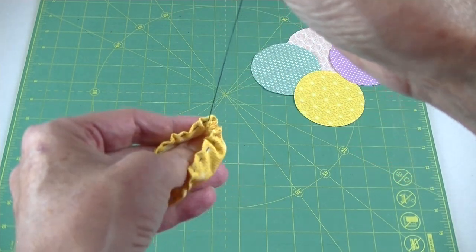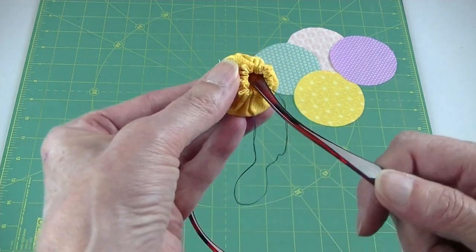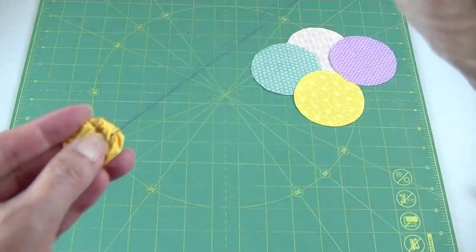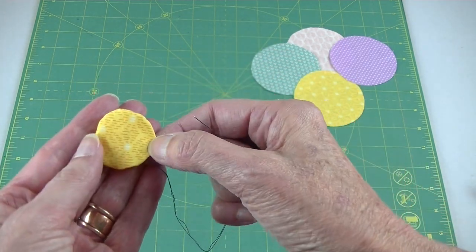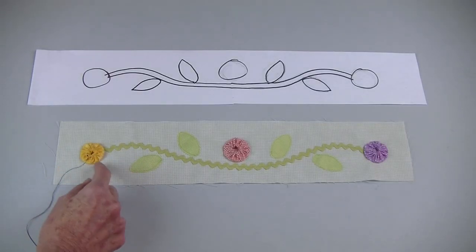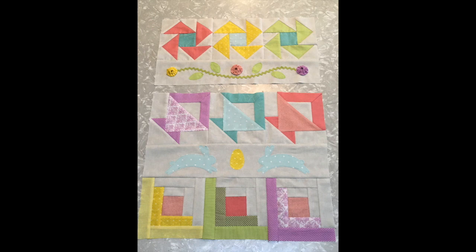Pull up your thread — sometimes a perfect yo-yo will appear but other times you have to work with it a bit. Pull the thread tight and use a double knot to hold it in place. There's no right or wrong side to a yo-yo — you can display this side or turn it over and use the other side. You can use your pattern for placement or just eyeball where it should go and tack it down. When your appliqué rows are completed, stitch these sections to the other rows.